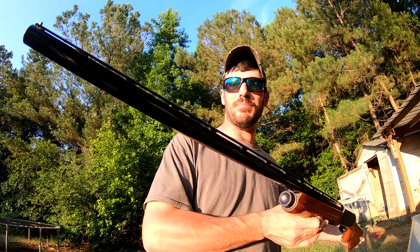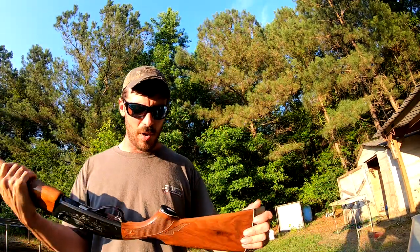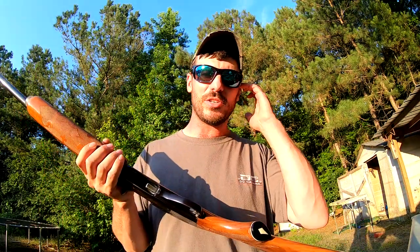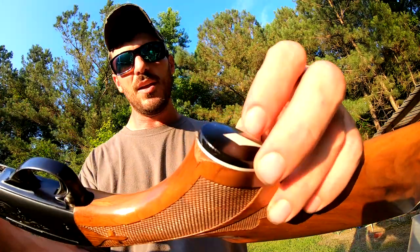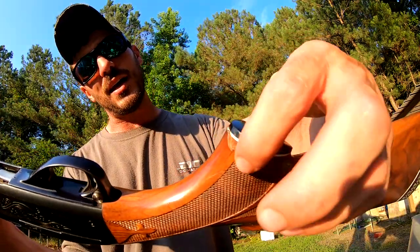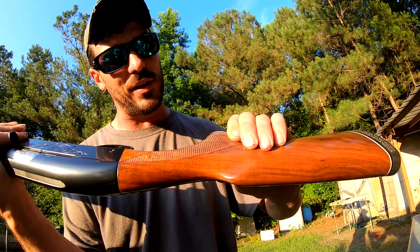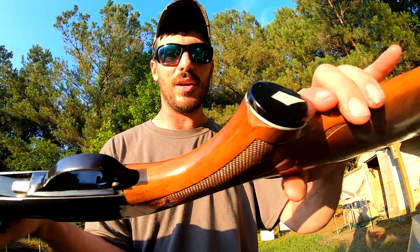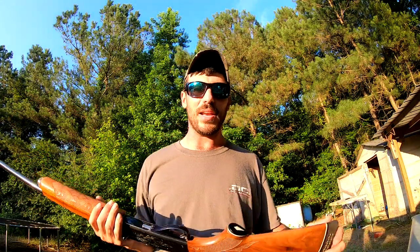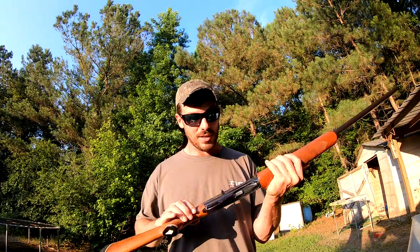They're built like tanks — you can't hardly tear them up. The only problem it had was there was a piece glued in here; a piece of the stock chipped out on the inside of the little cap. It doesn't really hurt anything — there's no splintering or cracking anywhere around it, so it's just cosmetic. That was the only problem this gun had.